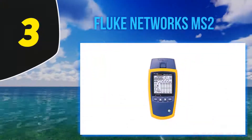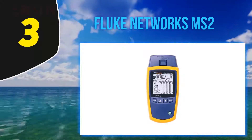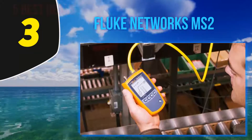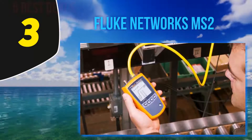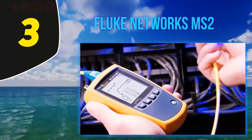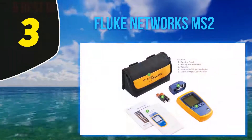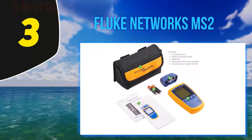Halfway through my list at number 3: the Fluke Networks MS2. The Fluke Network cable tester is a yellow tester with a size of 1.4 x 3 x 6.4 inches and a weight of 9.3 ounces. Two AA batteries are needed to operate it. The tester is great for voice, data, and video cables with integrated RJ11, RJ45, and coax cable test ports, and supports low voltage testing.